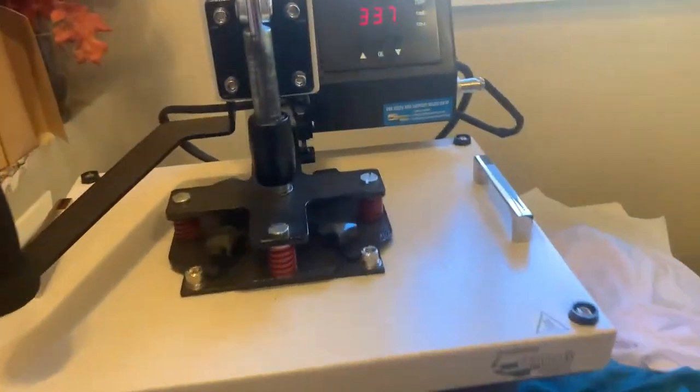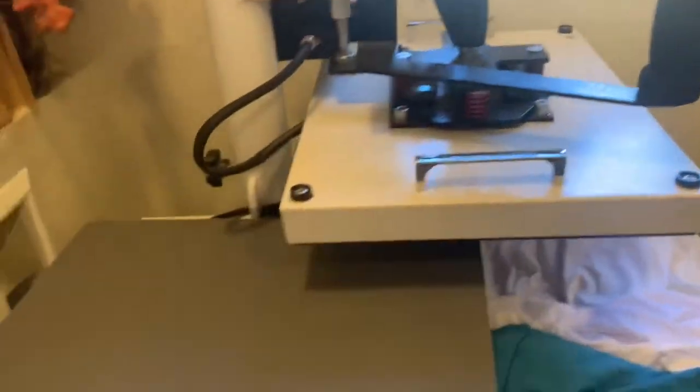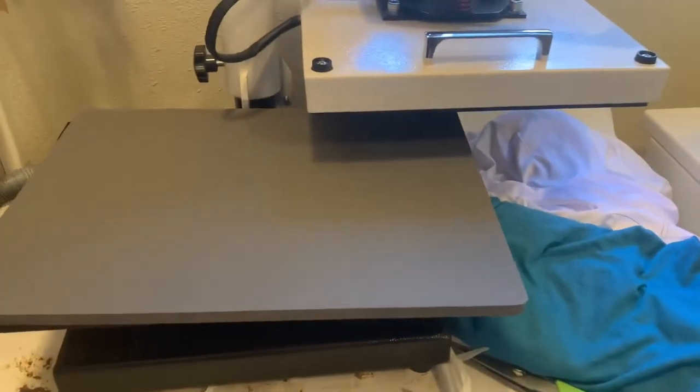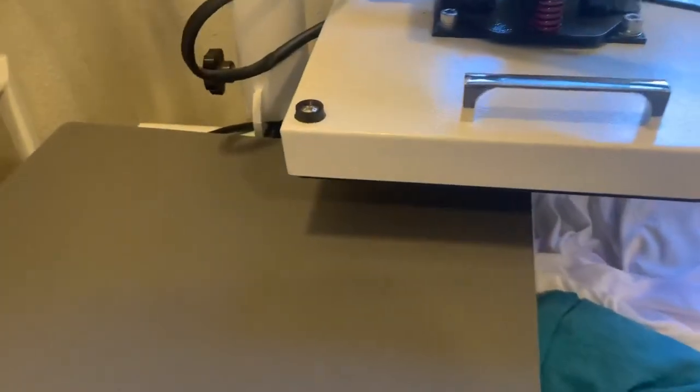I'm going to press a screen print on there. You can put on screen print, vinyl, or sublimation. Sublimation also works here because it is 50% poly and it does stick. So I can show you the screen print quick.